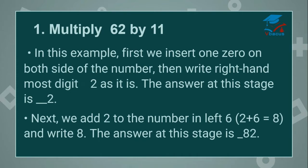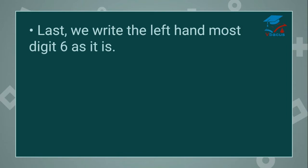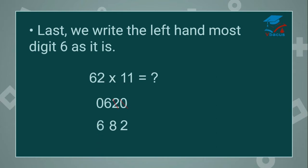Next we add 2 to the number on the left, that is 6. 2 plus 6 is equal to 8. Write 8. The answer at this stage is 82. Last, we write the left-hand most digit 6 as it is. So 62 times 11, we insert 0 on both sides and start adding: 0 plus 2 is 2, cut 0; 2 plus 6 is 8, cut 2; 6 plus 0 is 6. Your answer is 682. Let us go to the next example.